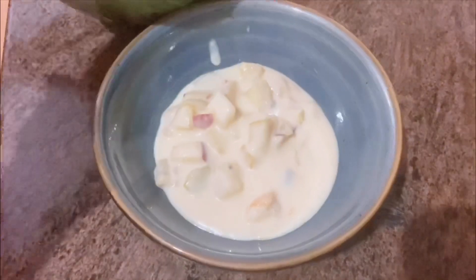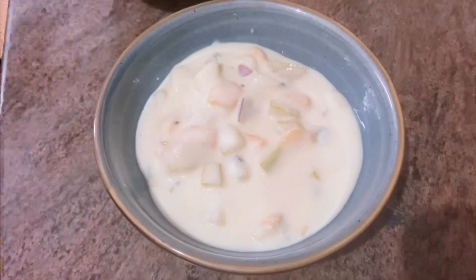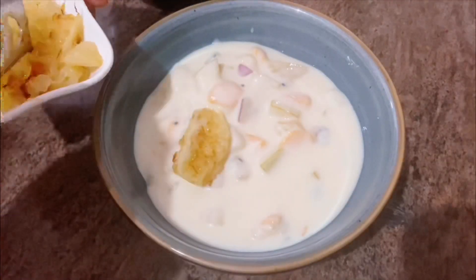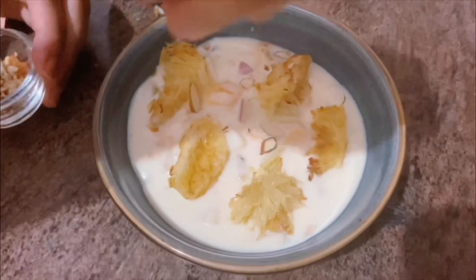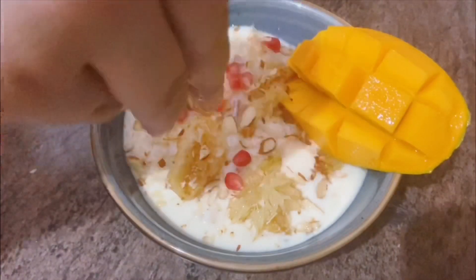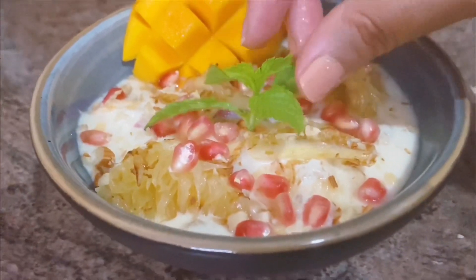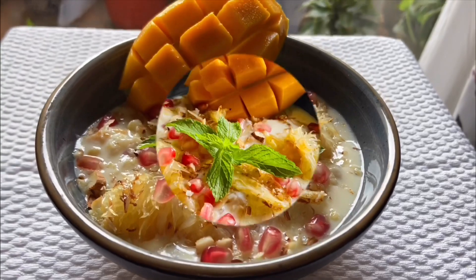Put the kheer into a bowl, adding about 2 ladles, and garnish with caramelized sweet lime. As I said, you can also caramelize orange or lychee for garnish. Now add chopped almonds, a slice of mango, grapes if you like, fresh pomegranate, and a fresh mint leaf. It's ready — chill it and serve!